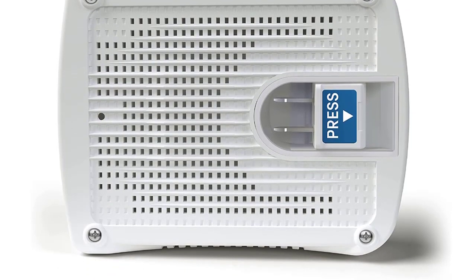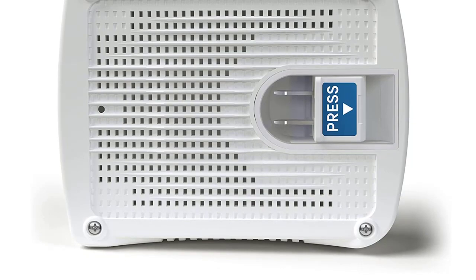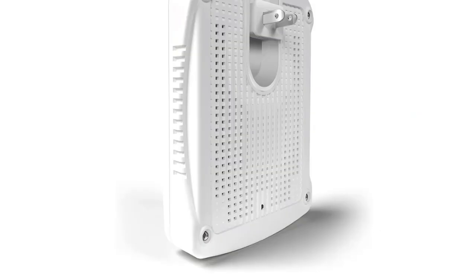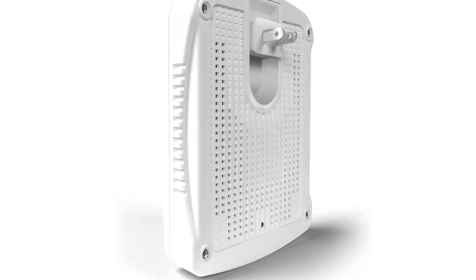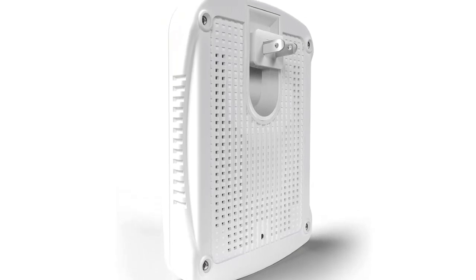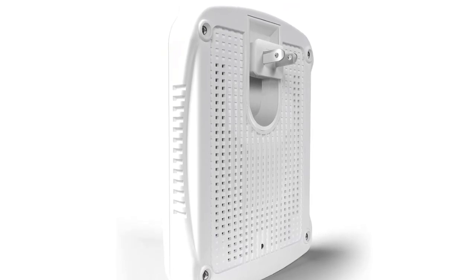This small portable dehumidifier is built specifically for small rooms with up to 333 cubic feet of airspace. Its tiny size makes it easy to store anywhere, and its sleek design allows for convenient placement on car seats, nightstands, gun safes, or in any location where you need extra relief from dampness.